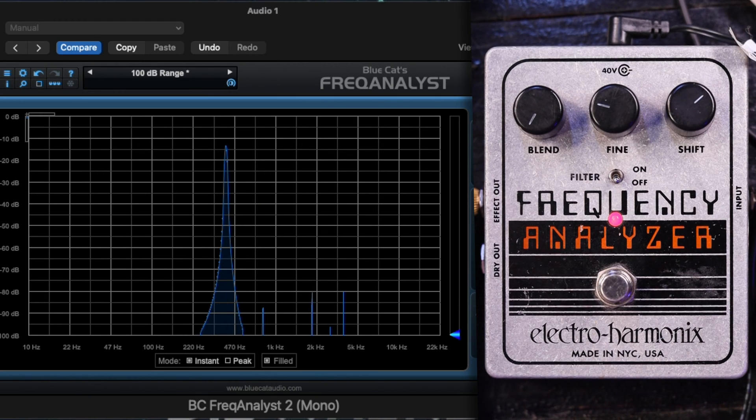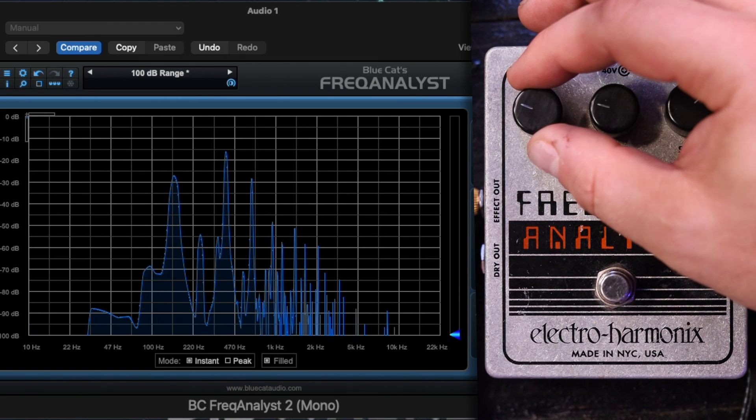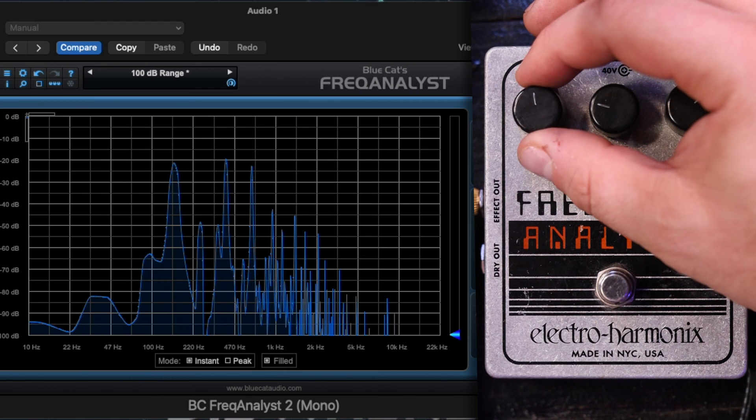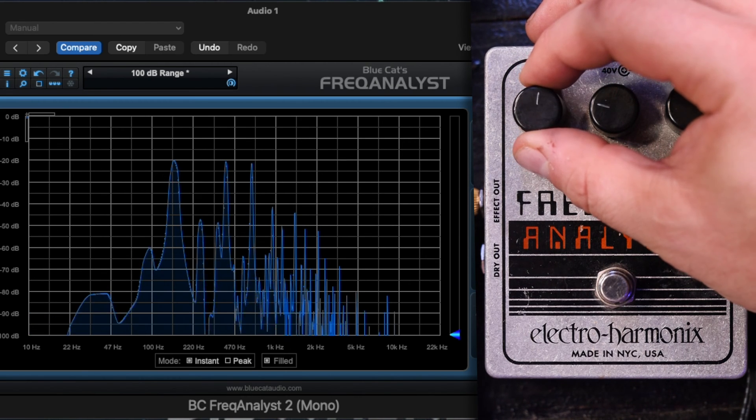So we can clearly see our input signal standing tall at 400 hertz there. Let's bring up the blend knob and see what happens. We get a whole bunch of overtones and harmonics in there, but look at the tallest peaks in here.